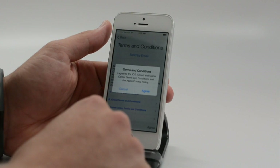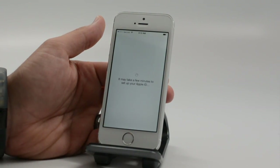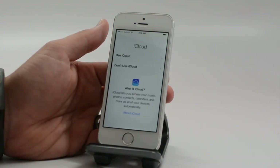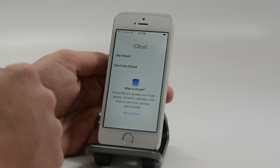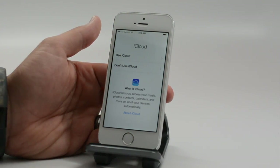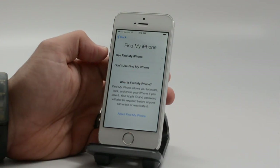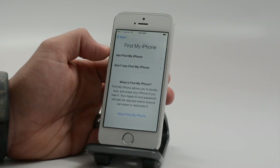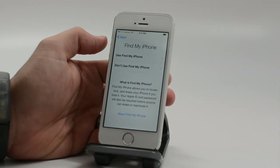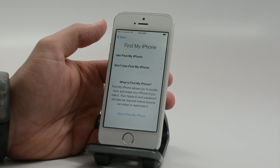Now we need to accept our terms and conditions. You can scroll and read through all those if you want to — most people just want to jump into their phone. You can use iCloud or not. iCloud handles your music, photos, and can do backups. Find My Phone is great — when you turn this on, not only can you track down a lost or stolen phone, you can wipe it, sound an alert, or make it play a noise to help you find it around the house.